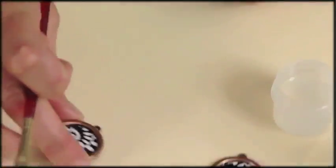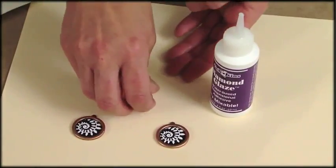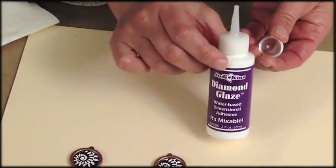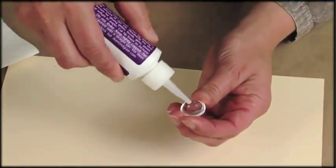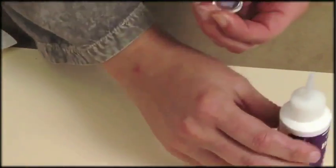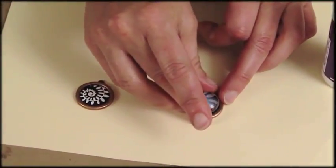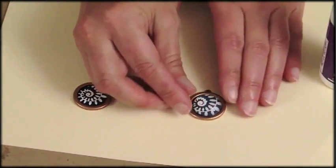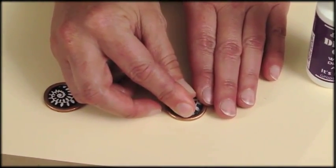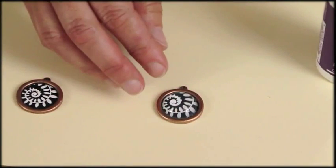Then I'll come back with another coat of varnish. One thin coat will do it and you set that aside to dry. Now I'll attach my dome over my image and I'll use the diamond glaze. I just pour a little bit on the back of the glass dome and pop that right down over my image. I'll press down on it pretty firmly and that presses out any air bubbles, then set that aside to dry.